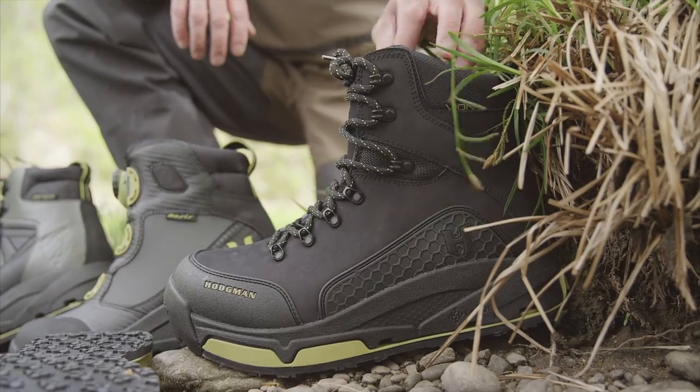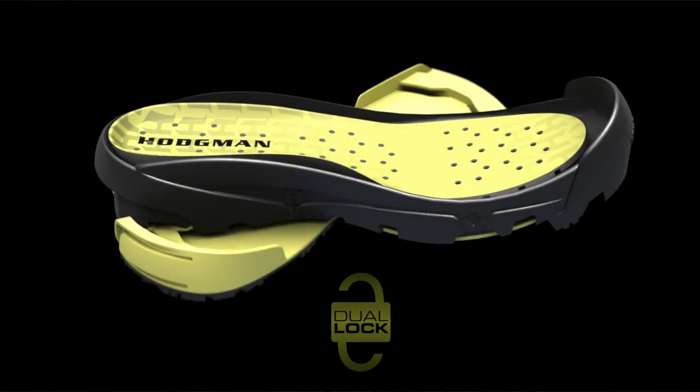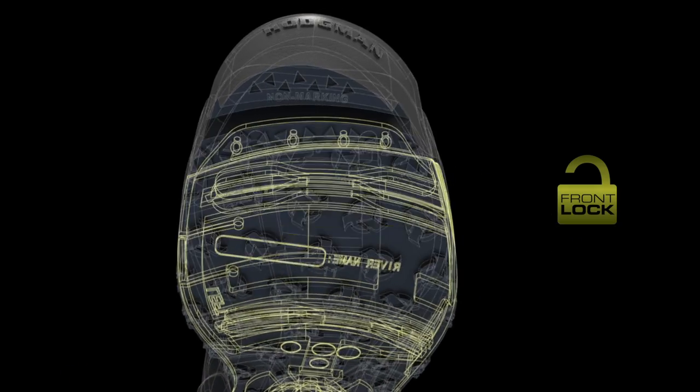What makes this sole system unique is there's no way to physically get the sole off of the boot without disengaging the dual locking system. There's a front lock and a rear lock located on each boot.